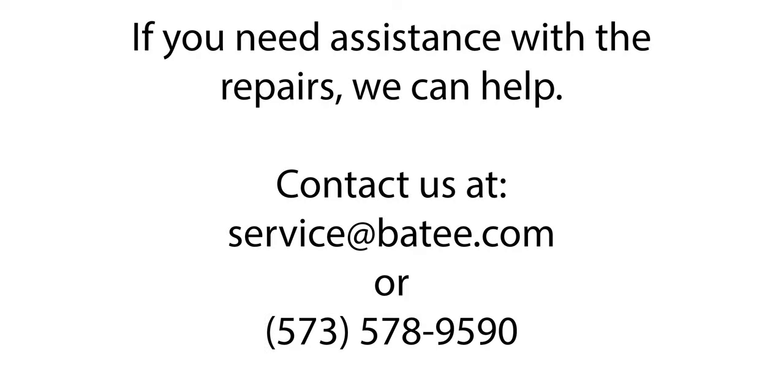Hi friends! 20 years of experience can make these repairs look easier than they really are. But don't worry, we have your back. If you're not getting the results you see here, then stop and pack it up and send it to us. We have the parts, the tools, and the experience needed to do the job right.